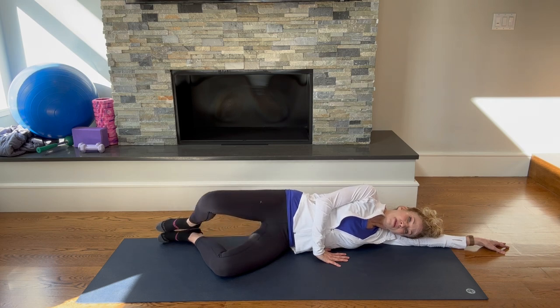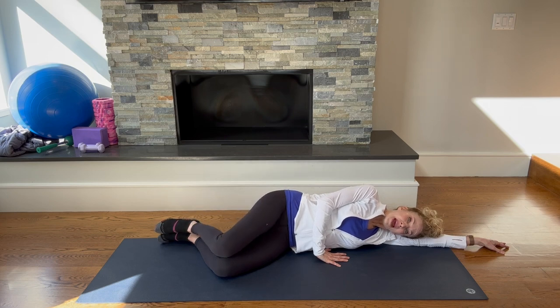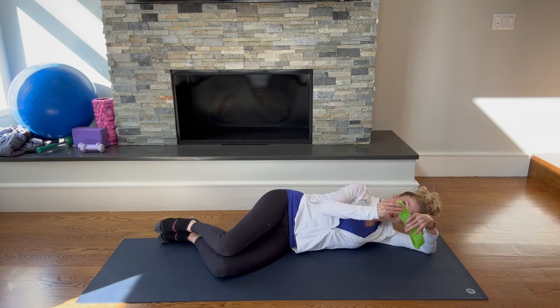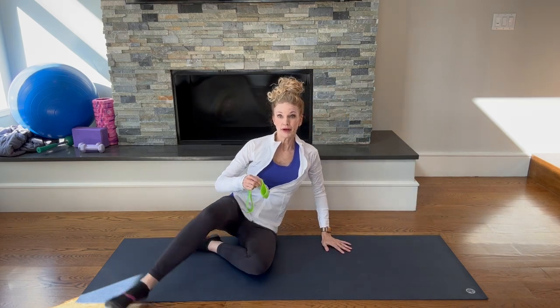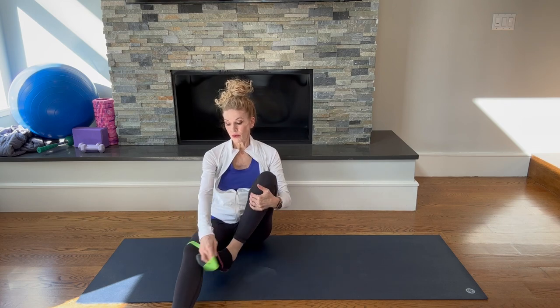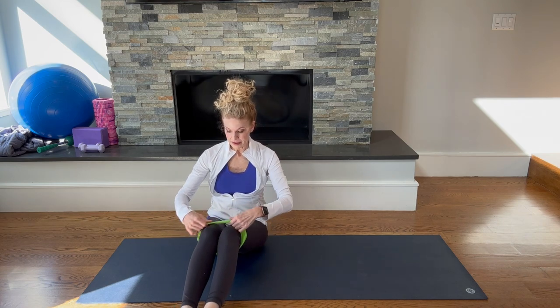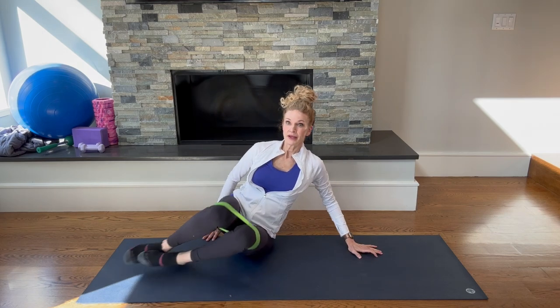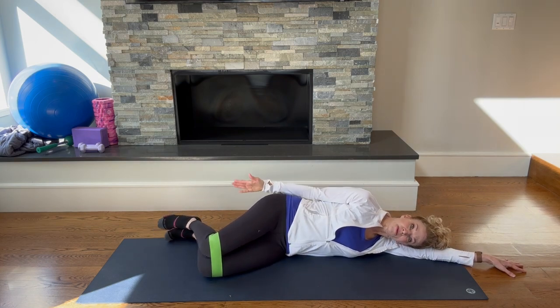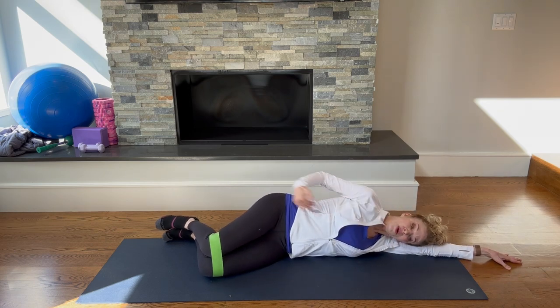Let's do five more: five, four, three, two, one. Now if that felt pretty easy, you can take it a step further and bring in a little resistance with a theraband or any kind of band. Place it over your knees and come down onto your side again — all in one piece, sliding that arm out underneath you. Line those feet up so they're in line with the butt, everything in one straight line.